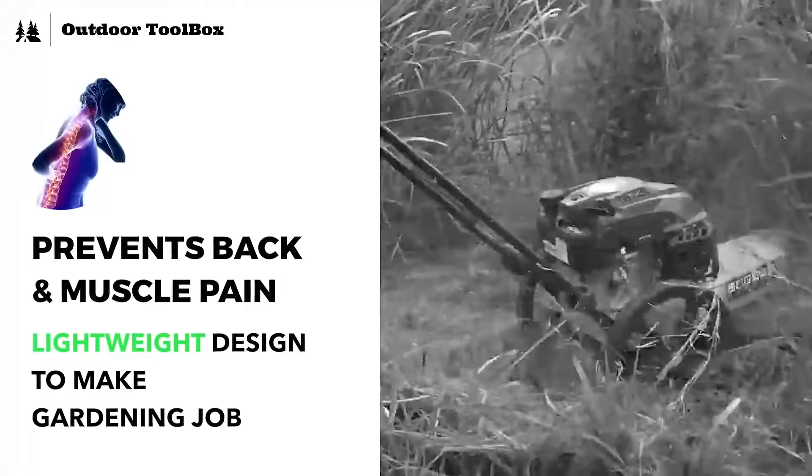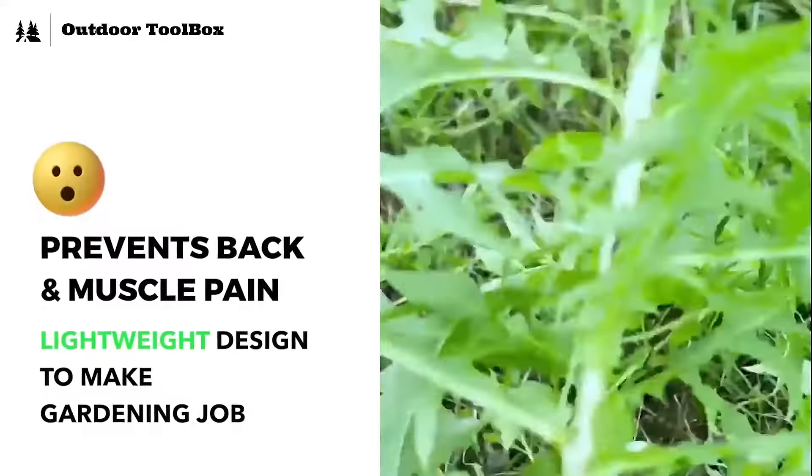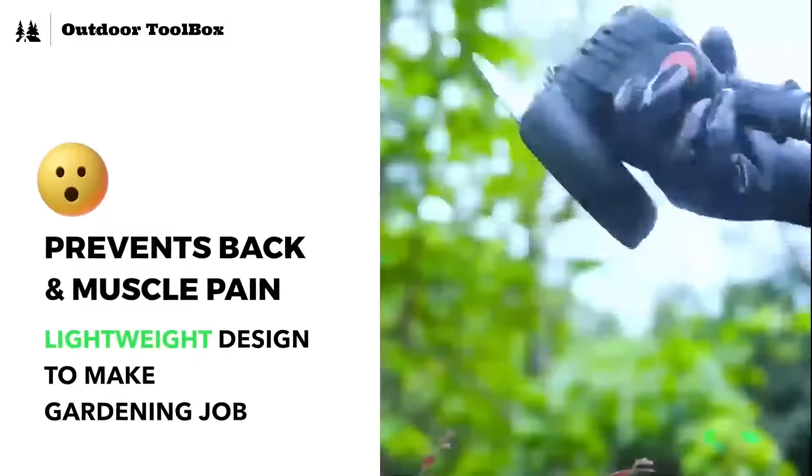Unlike my old lawn mower, which was super heavy and hard to work with, this weed cutter is so much lighter. I can easily carry it around without any back or knee pain.